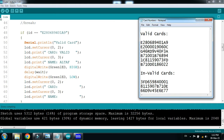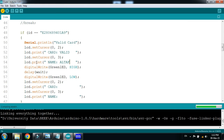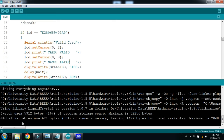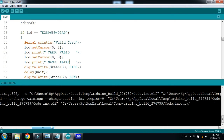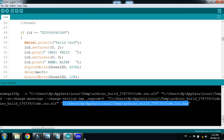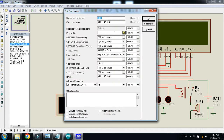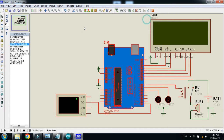So let's check how it works — run it. Select it and copy the hex file address from here, then press Ctrl+C. Now paste the code here and run the simulation.